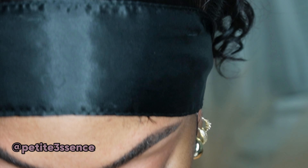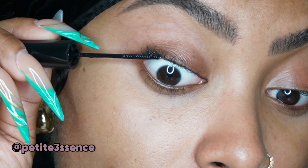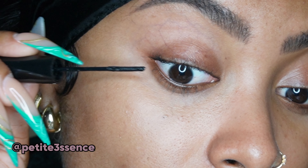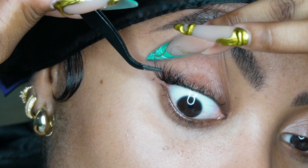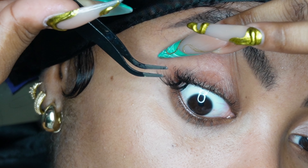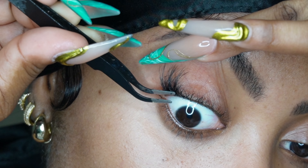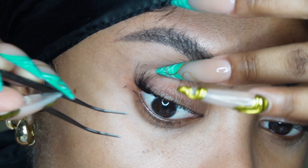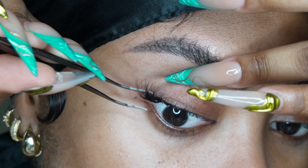I coat the area of my lashes that I'm working on immediately with glue — this helps to double up on the strength of how it's going to hold. Then I take the tweezer with the lash cluster and apply it from the bottom, not on top, from the bottom. This lash glue is so strong and it's much easier to understand when you watch it.